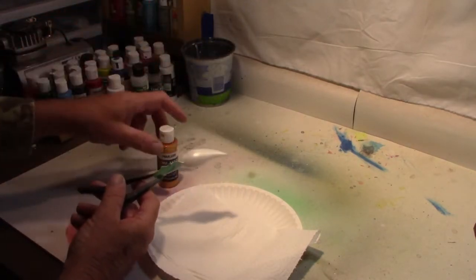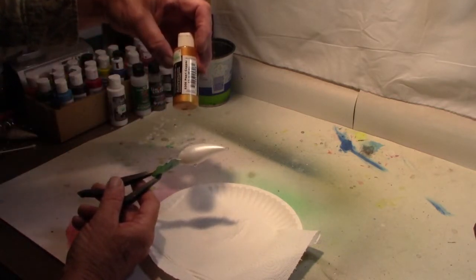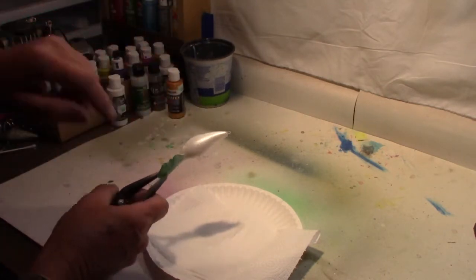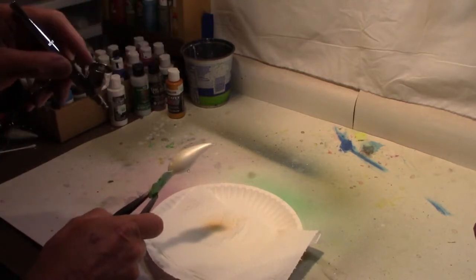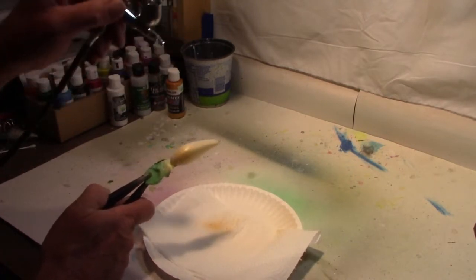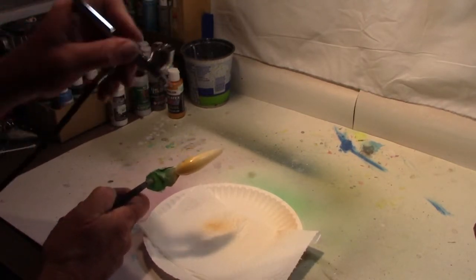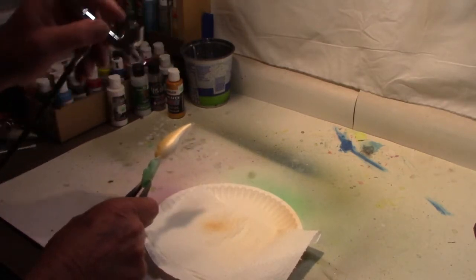Coming down across the top of the lure, we're going to stay with Createx — this time it's going to be a pearlized copper. We'll just try to take this down and leave a little bit of that white belly, a little bit heavier on the back but taper it down on the sides so it tapers into that pearlized white on the belly.